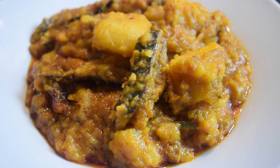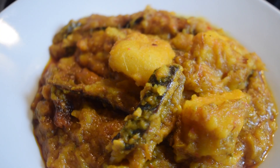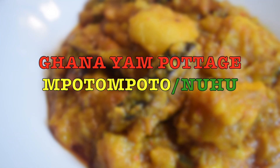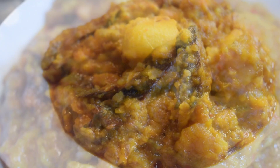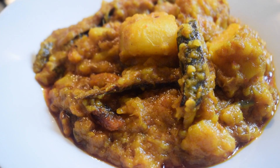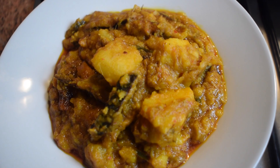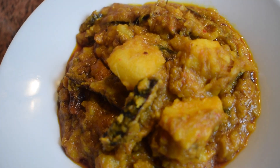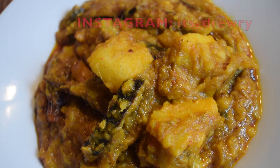Welcome back again to my channel. Today I'm going to show you how to prepare a flavoursome Ghanaian Yam Pottage. In my language we call it Ennuhun or Mpoto Mpoto. In Ghana you can prepare it either with yam or with coco yam. I'm not a big fan of coco yam so I'm going to do it with yam, and it's so tasty.